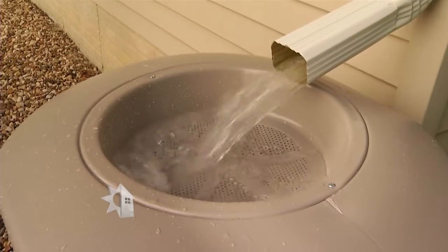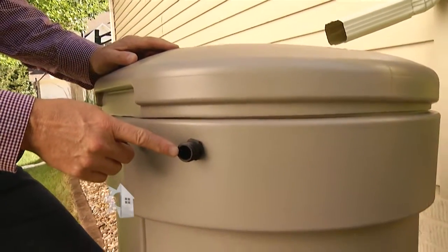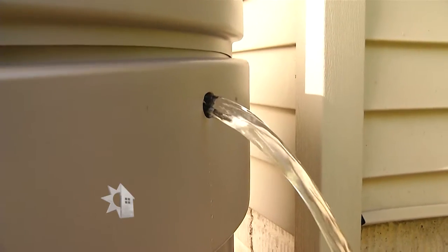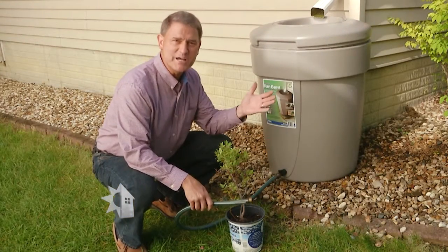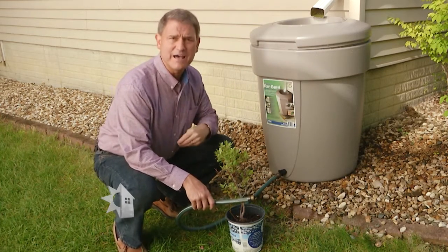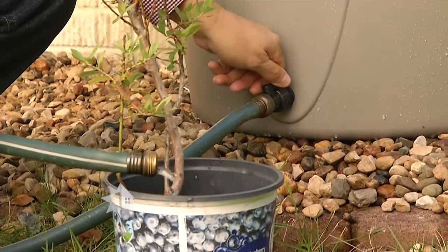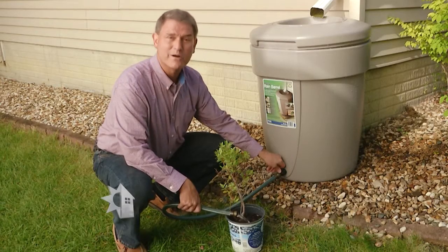Now the barrel becomes two-fold — there are valves at the top of the barrel that prevent the water from backing up the gutter. When the rain stops, you'll have fresh water inside your barrel for use watering your plants instead of turning on a faucet at the house. You just attach a hose to it, turn the spigot, and water away.